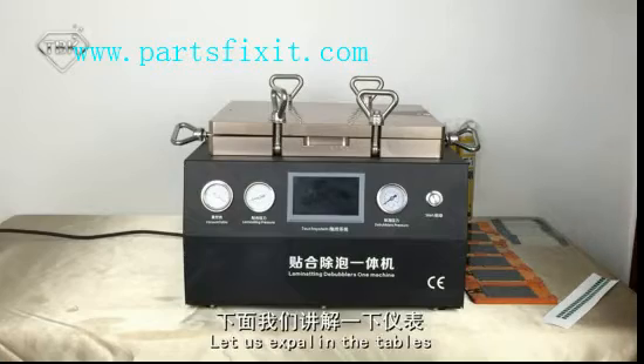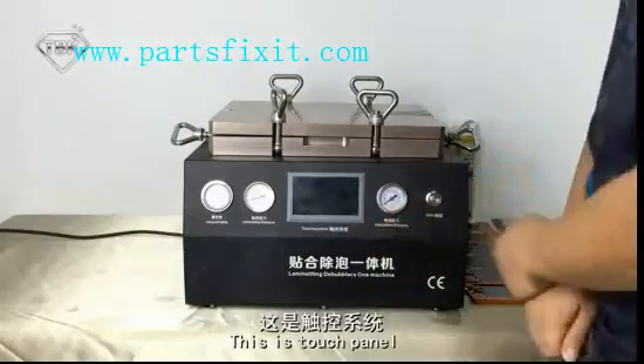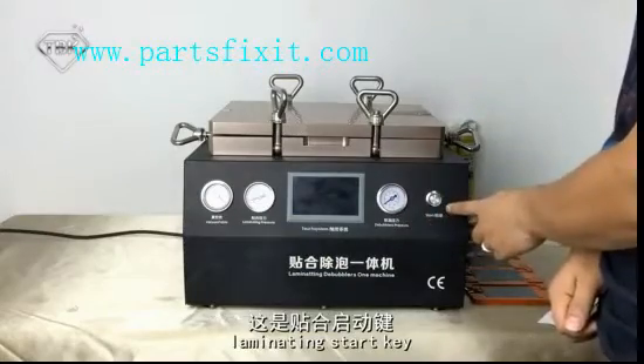Let us explain the panel. This is the Torch Panel. It includes the Vacuum Tab, Limiting Tab, Bubble Press Tab, and Limiting Start Key.